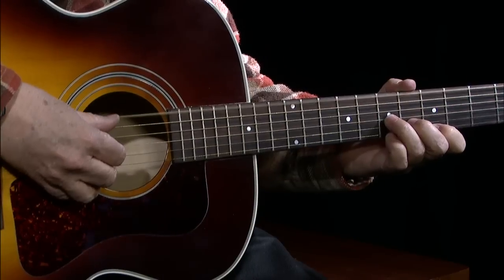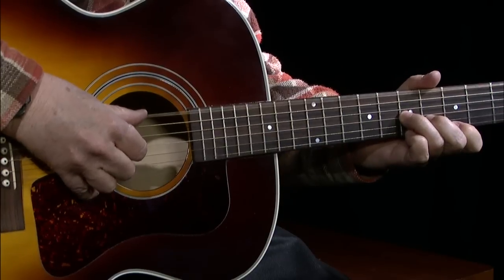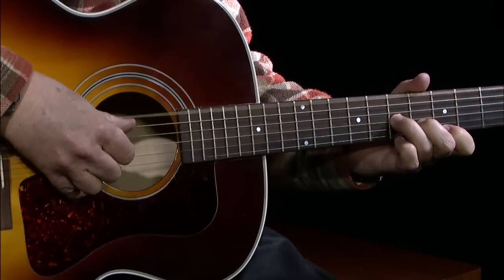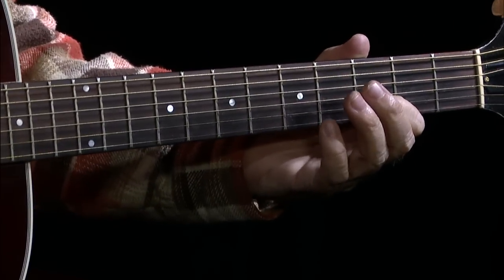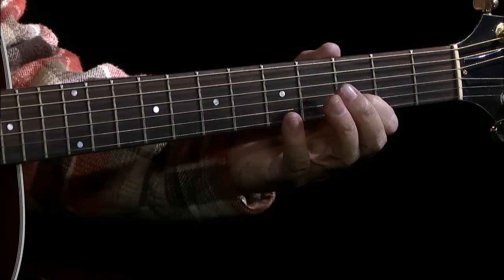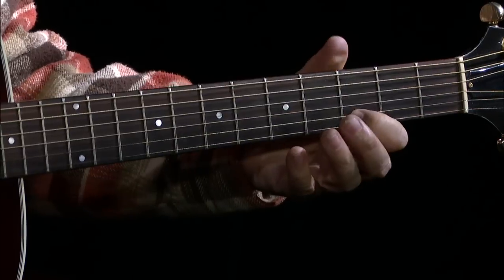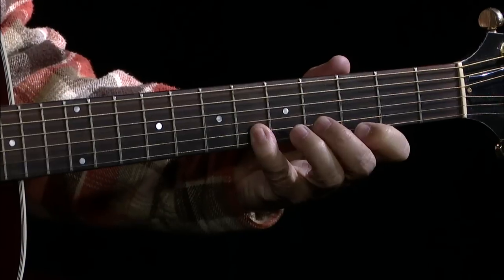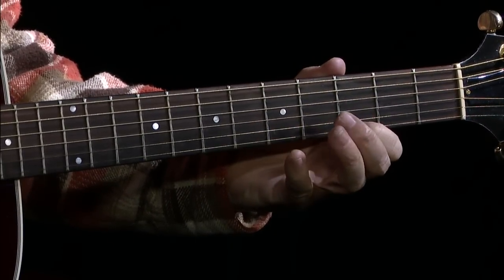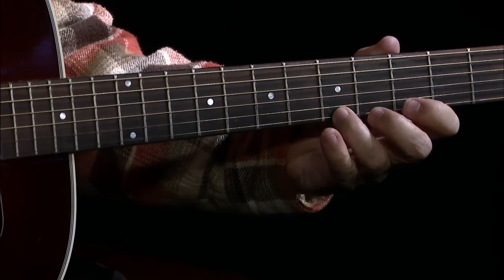Or you could even use a monotonic bass. Next you come up to this little part, which is kind of a single-string lead but you're still using the alternating bass. You're on the D, going from the D on the third fret of the B string up to the sixth fret, hitting it twice, then the third fret of the E string, then the fifth fret of the E string.